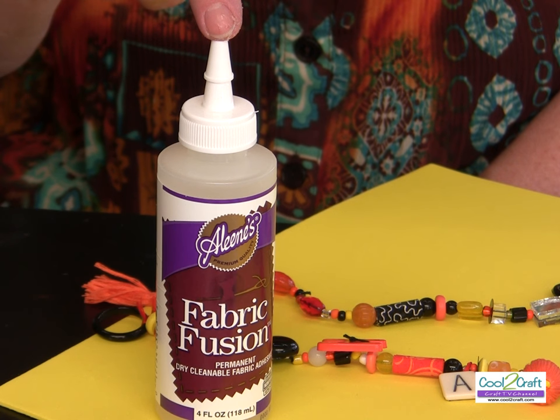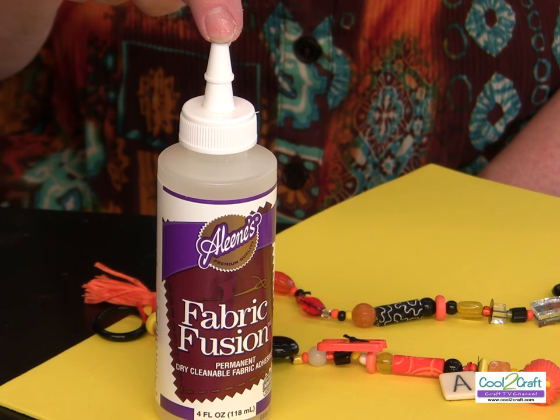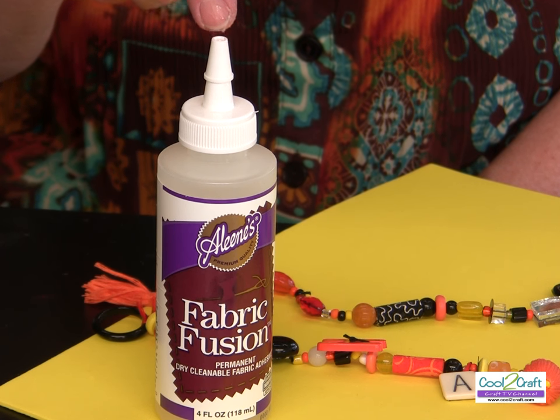What I love about this technique is you can use it to create all types of jewelry just by simply changing the color — you could do it for any holiday. Think about Valentine's and Easter, Mardi Gras, Christmas, or happy birthday. I use the Aleene's fabric fusion — it's a permanent and dry cleanable adhesive, available at Michaels. It's terrifically tacky and creatively cool.